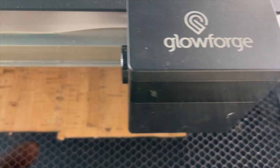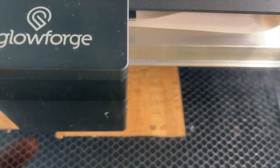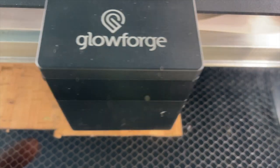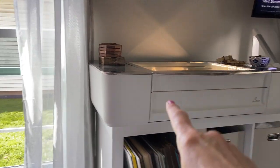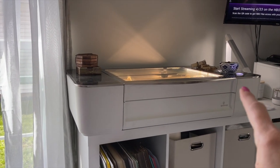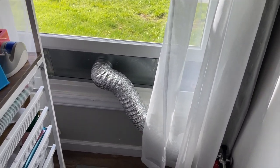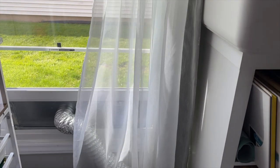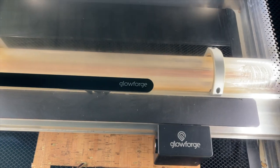If I click the print button here, the Glowforge automatically starts doing its job. I want to point out that the Glowforge does have to be vented out a window or you need to have a portable filter. So keep that in mind if you're thinking of purchasing one — you need to have it near a window or have a way to vent it outside. I just have a dryer vent; I put it in when I'm using the Glowforge and take it out when I'm not. So we're going to let this finish and I'll be right back.